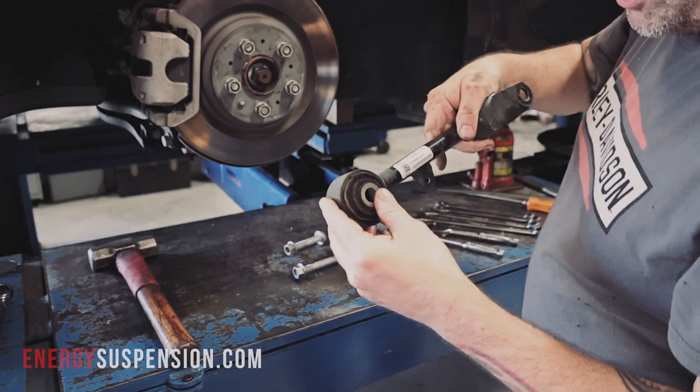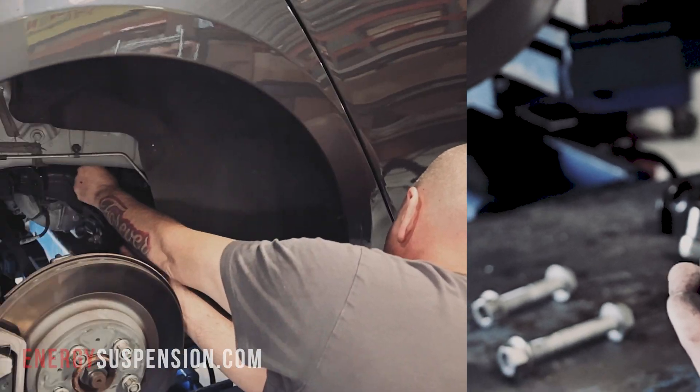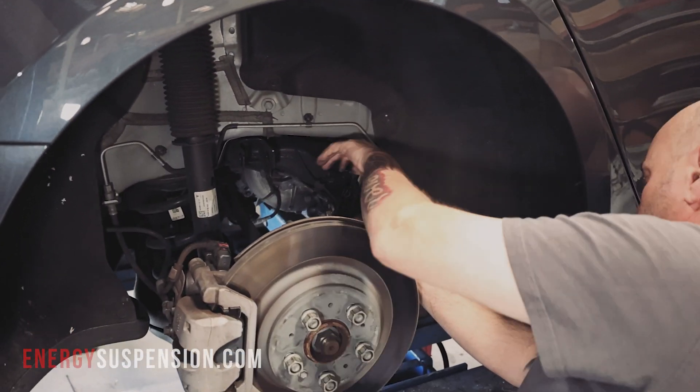Before bushing replacement begins, the vehicle is on the rack and the rear wheel is off. Both the upper aft link and upper fore link can now be removed, each attached with a bolt and nut at each end.